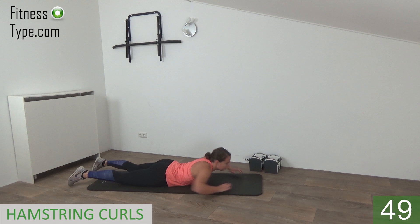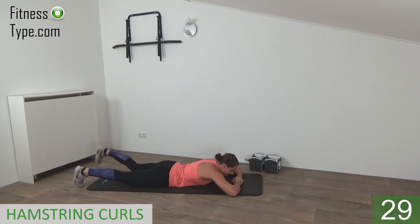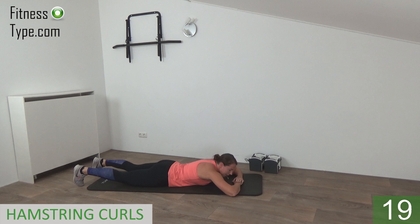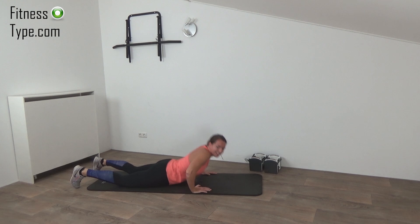Come down on your belly on the mat. Going to do hamstring curls. Lift up — when you make that curl, bring your heel to your butt. You lift up your knee off the floor so you can squeeze your glutes. Lift up your knee and curl, bring the heel towards the glute. Knees off the floor when you make the curl. Great exercise for the hamstrings. Just a few more — knees off the floor, come on. Last one, and that's it.